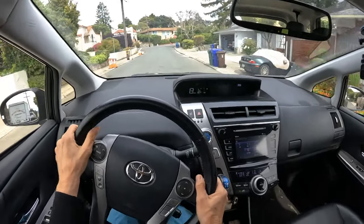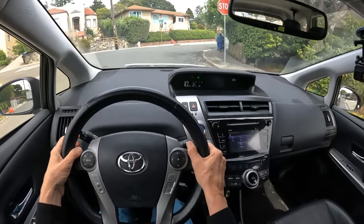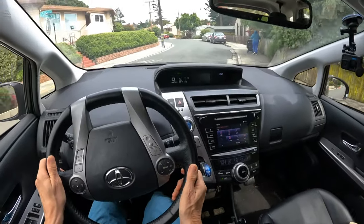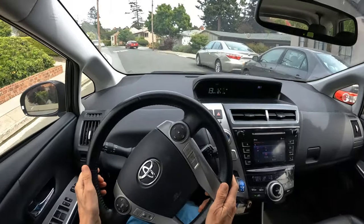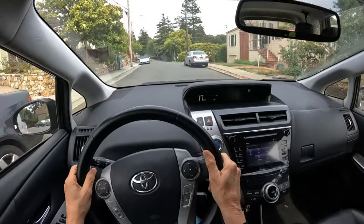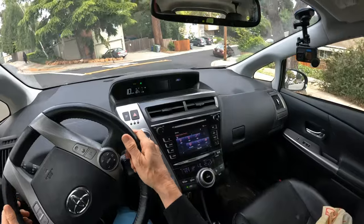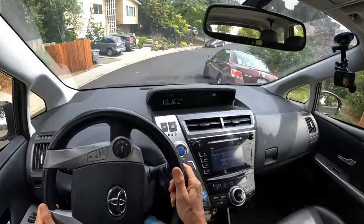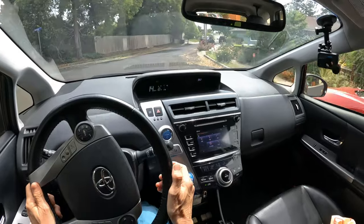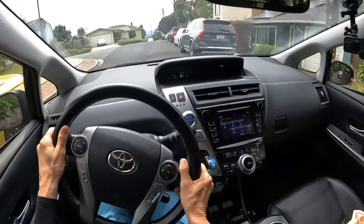An important thing to think about is how our steering wheel and tires are designed to go straight, so we hardly have to hold the wheel — just gently guide it unless we're making a turn. Then we have to match the rotation of our steering with the curve of the road, steering just enough but not too much. If we oversteer, we risk bumping into a parked car or going too wide and blocking oncoming traffic. We want to be precise, holding just long enough to get around the curve and then straightening back up.